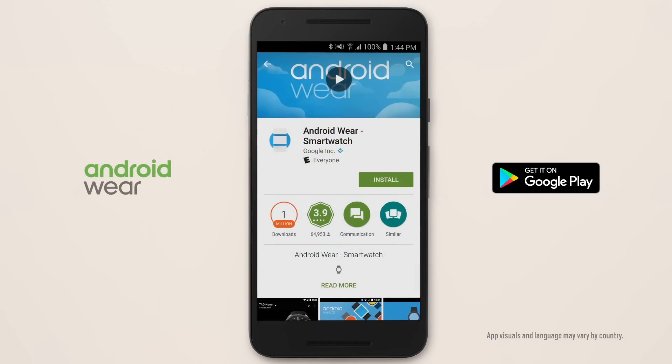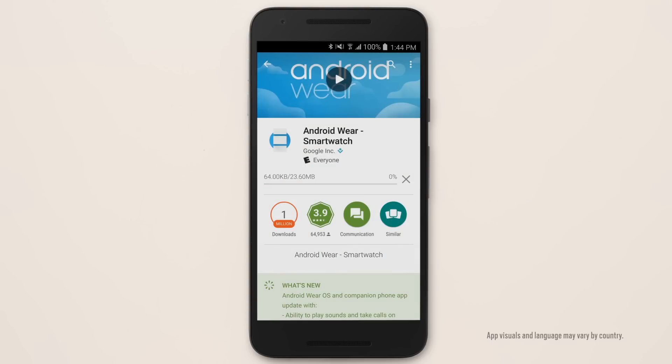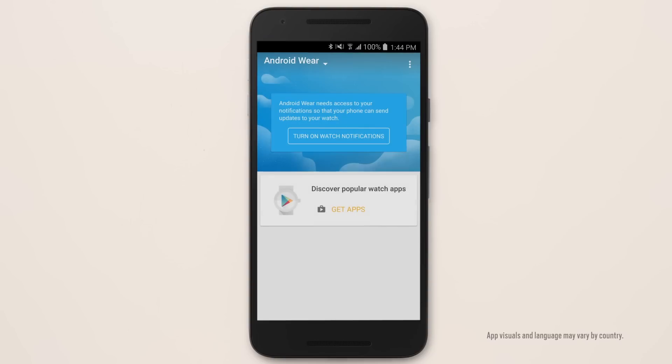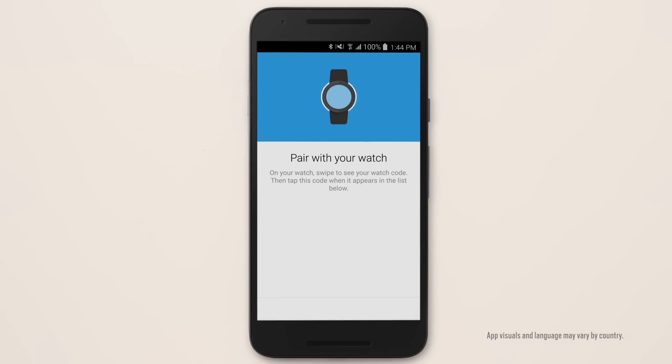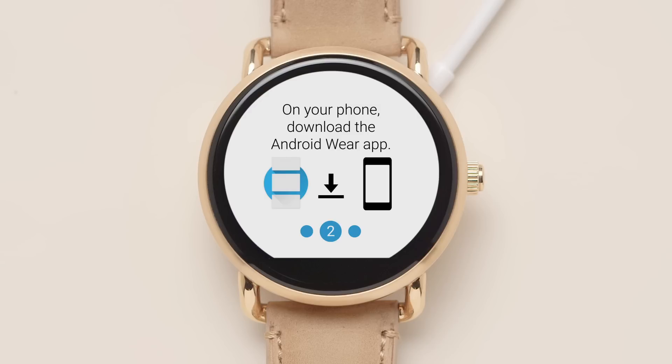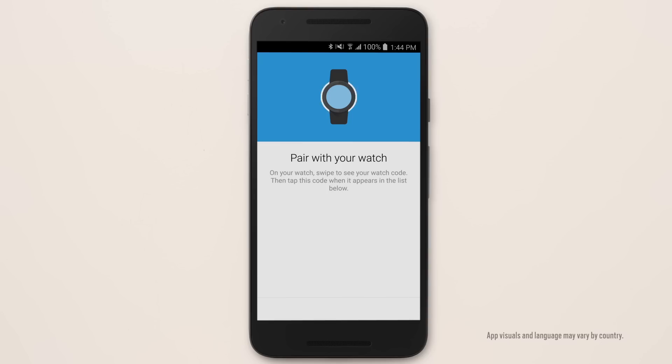Download the Android Wear app from the Google Play Store or Fossil.com. Tap the pairing code on your phone that's provided on your smartwatch.